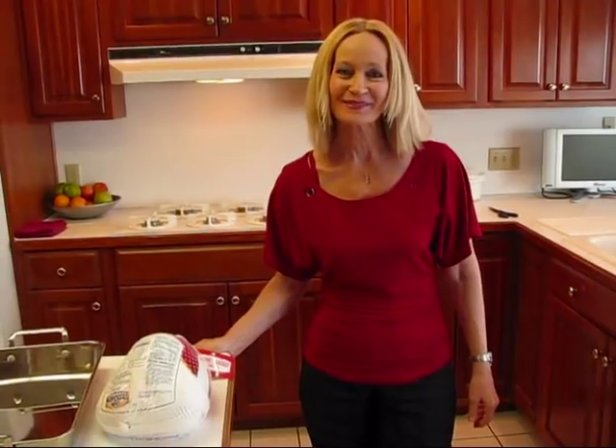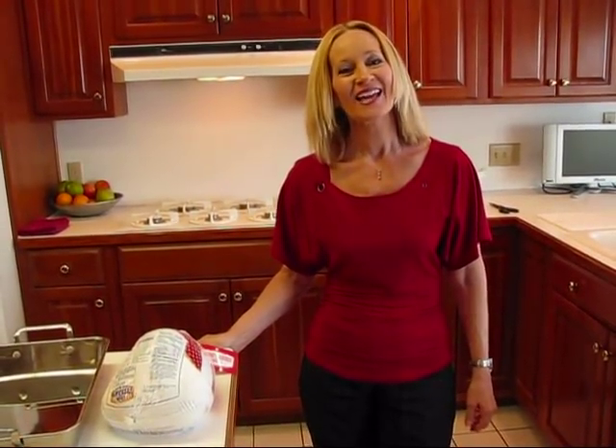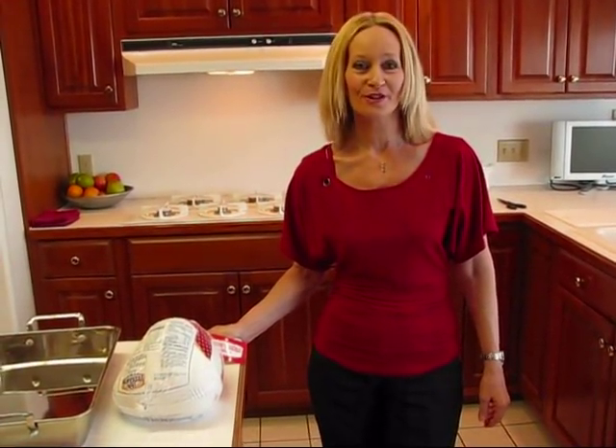Hi, I'm Betty. Welcome to Betty's Kitchen. Today I'm doing a roast turkey breast.